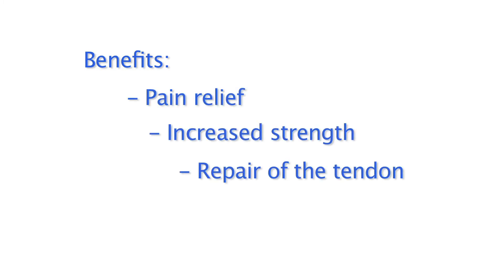In order to make an informed decision, you need to fully understand the risks, the benefits, and the alternative treatments to surgery. Benefits of the procedure include pain relief, increased strength, and repair of the tendon, which will not heal without surgery.